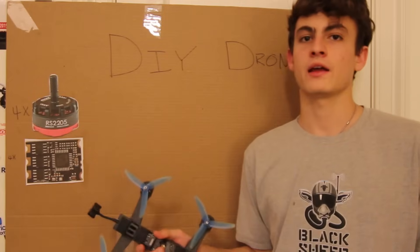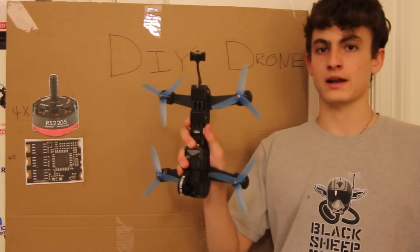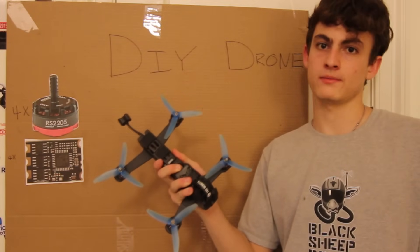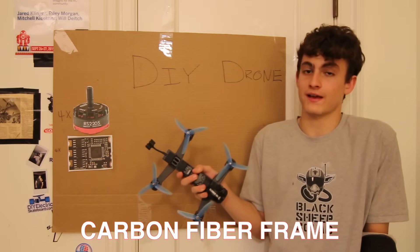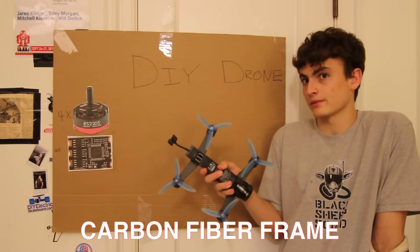Any drone — big drone, small drone, racing drone, filming drone — has a frame. The frame is basically what everything mounts to, and nowadays they're mostly made out of carbon fiber. Carbon fiber is really light and really strong, which makes a lot of sense: the lighter it is, the faster and longer it flies.